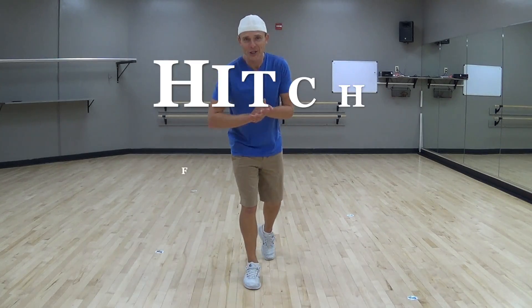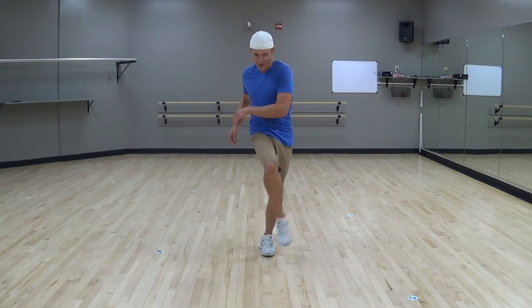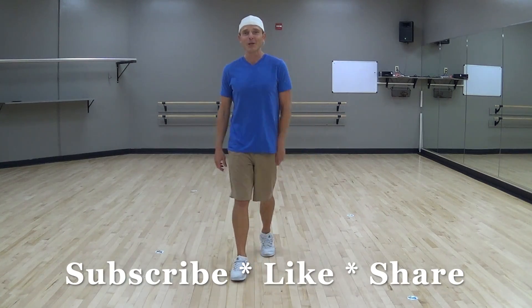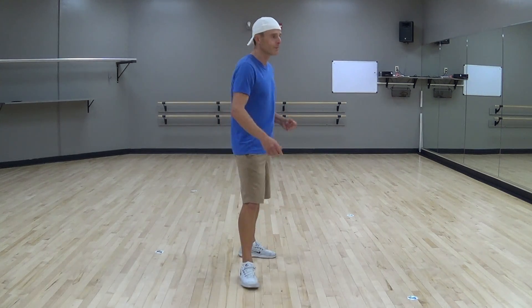Alright friends, let's talk about hitches, flicks, and hooks. These are some different things that you're going to do across your body, and it may be confusing when you hear about them as you are reading through the step sheet of a dance or hearing an instructor at the front of the room.